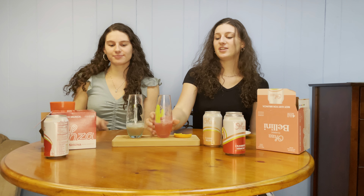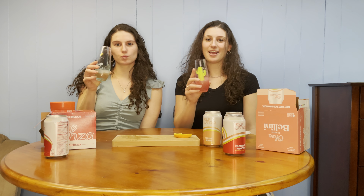Also, the shelf life for these is over a year and you do not need to keep them refrigerated — we just put ours in ice. We're gonna finish up these drinks and try the Bellini next.